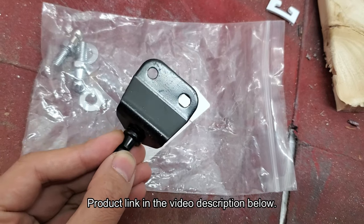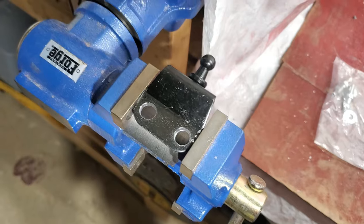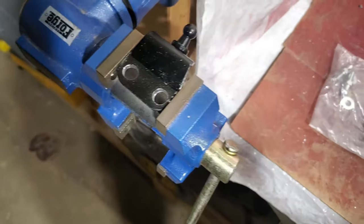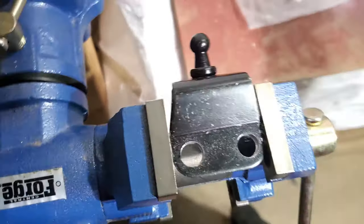I found this universal one online, but in order to make it work, I had to enlarge the holes so they would be spaced far enough apart. I enlarged both of them to 3/8 of an inch using a step bit. You'll want to start smaller and do some test fitting before enlarging.